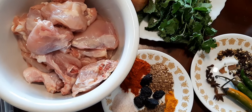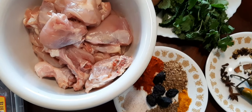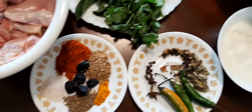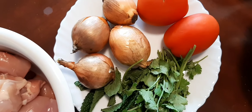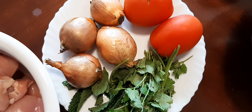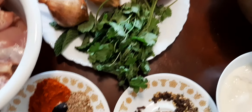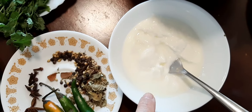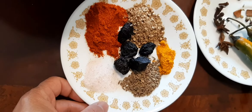Hi friends, today I'm making chicken biryani. I took chicken about one kilo, more than two pounds, and basmati rice three to four cups. I'm using three to four onions, two big tomatoes, and one cup of yogurt. One teaspoon of salt.